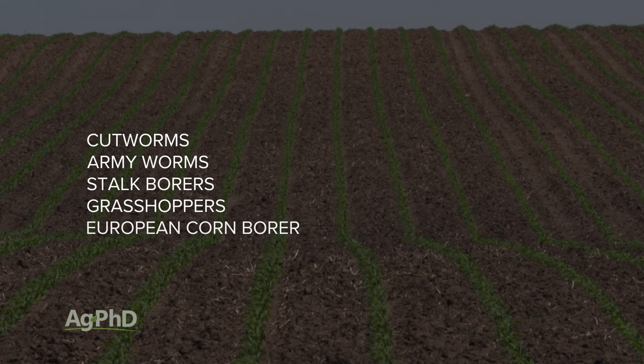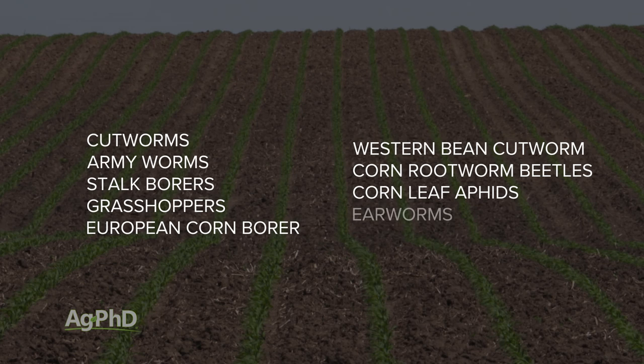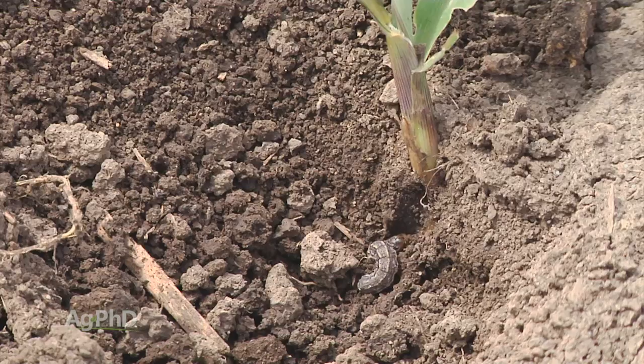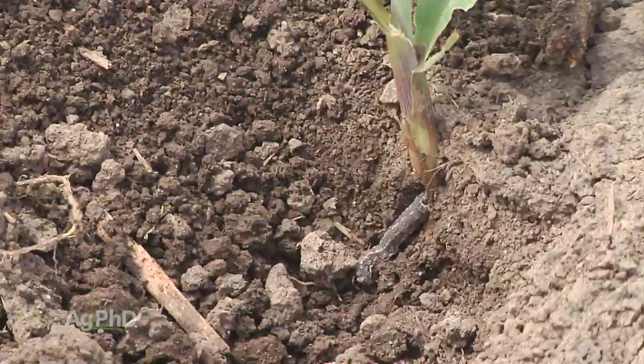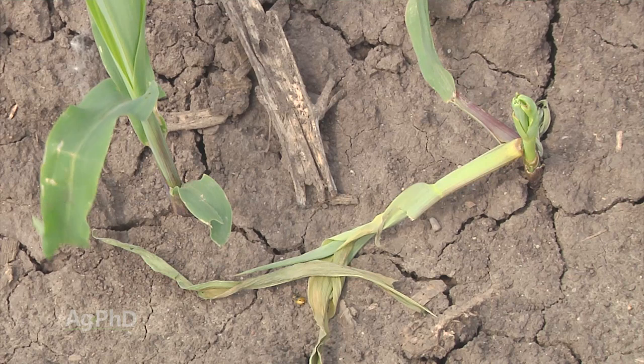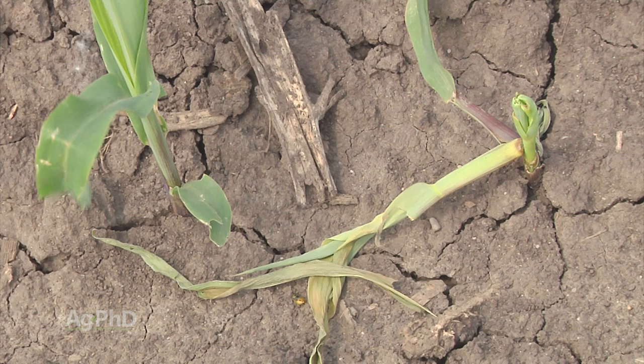Back in 1997, the first year we were filming in the field for Ag PhD, a farmer called saying he had cutworms. We got out there — it was overcast, cool, and damp — and all the cutworms were out on top of the ground during the day. On hot, bright, sunny days those cutworms come out at night and you don't see them during the day. Farmers sometimes say they know something's cutting their plants off but can't find any bugs — they have to do some digging. Cutworms can come really early in the season and completely chop off your plant.